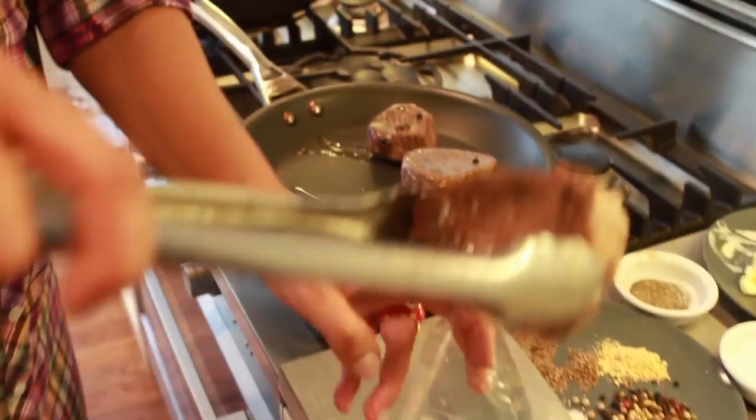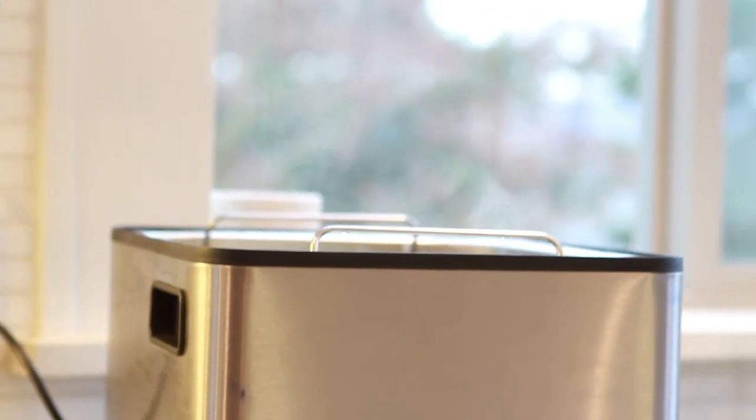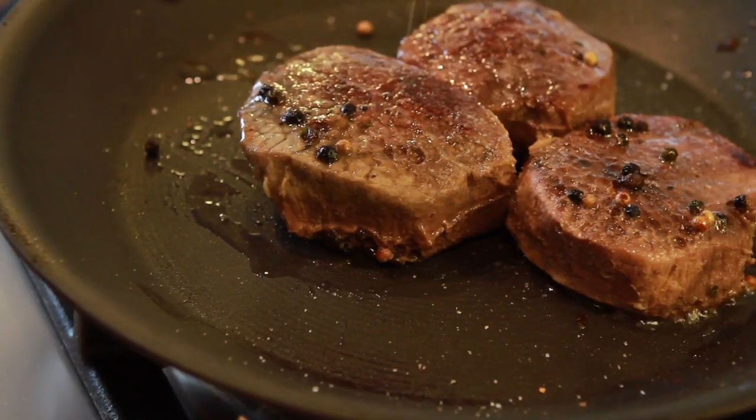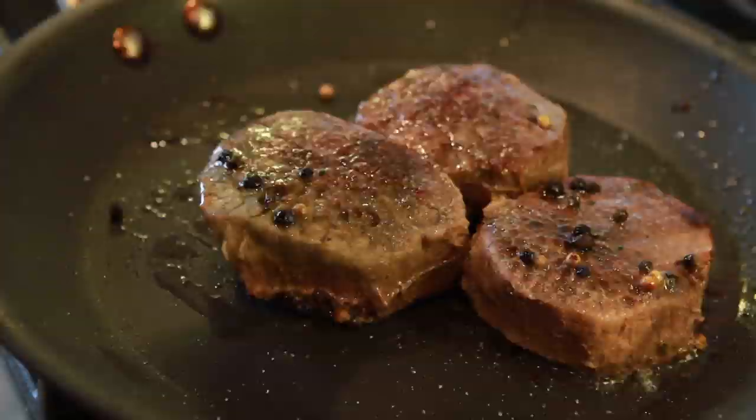We're taking our eye-round steak and we're going to quickly pan sear it. It's prepared at medium, at 140 Fahrenheit. What I mostly love about this dish is that this is a very inexpensive piece of meat — eye-round steak — and when I finished with the sous vide preparation, it tastes like a filet mignon. It's an incredible melt-in-your-mouth goodness. Add a little truffle salt to the top of your steak.